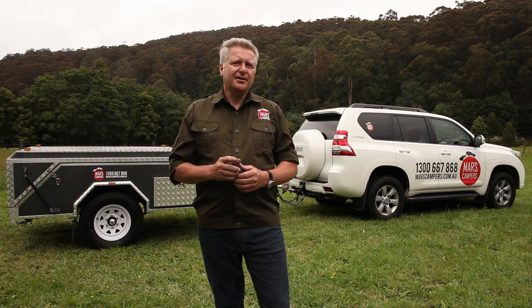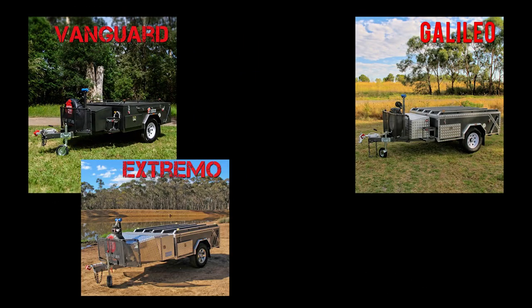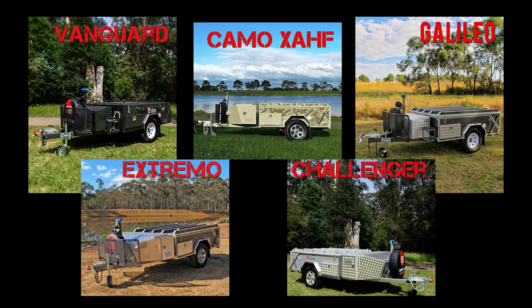Welcome to Mars Campers. Setting up your camper is simple and trouble-free. We're going to show you how to set up your hard floor camper. This video covers the tent and annex set up for the following models: Vanguard, Galileo, Extremo, Challenger and Camo. Even though models do vary, the tent set up is the same.